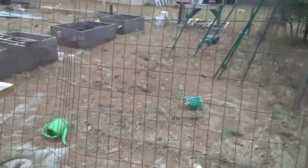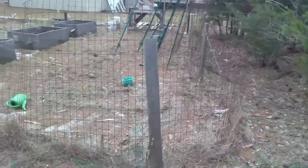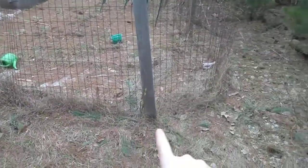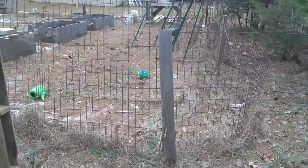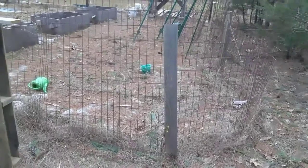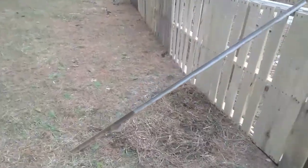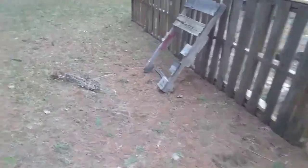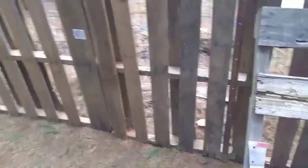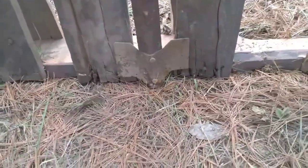I need probably about ten more pallets to finish this off and get down this length here. Then hopefully bracing the corners and a few braces like this should hold it in place until the frost comes out. I can't put my reinforcing T-posts in because that's as far as the frost has come out of the ground — just a few inches.